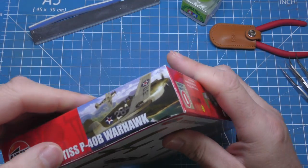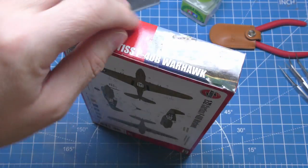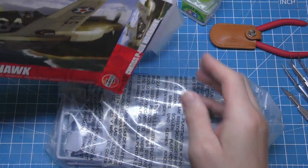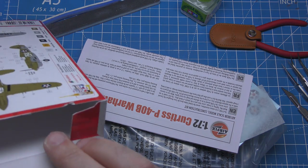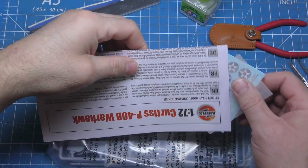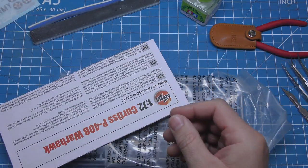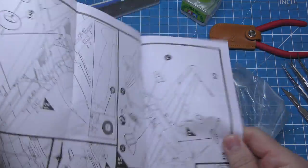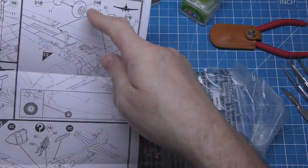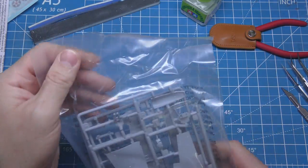Let's get going. See what we're getting — and we're empty. We've got the instructions just poking out there, and some decals. Set of instructions — looks simple enough. Just three pages full, which is nice. I like nice quick kits like this because they're very fun to build.